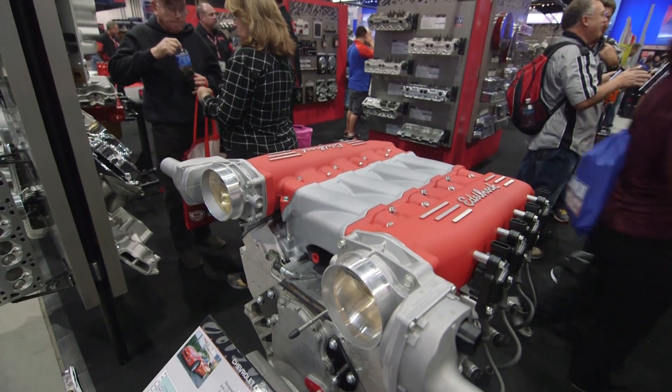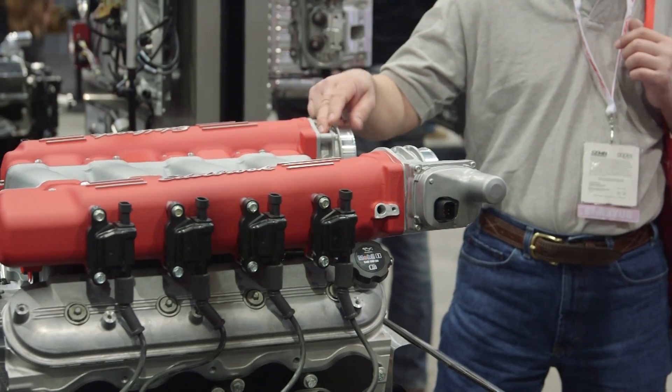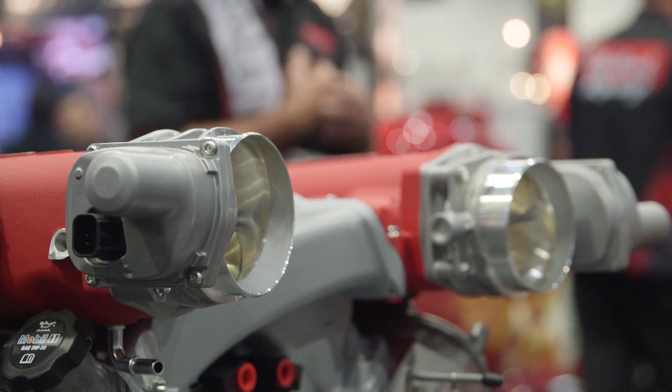Some specifics on here — some sizing, some numbers? Sure. We used a 13-inch long runner. We've got a bell mouth in the plenum that adds airflow to it. We've got four balance tubes running across the manifold, and then we use the 90 millimeter throttle bodies on the front.